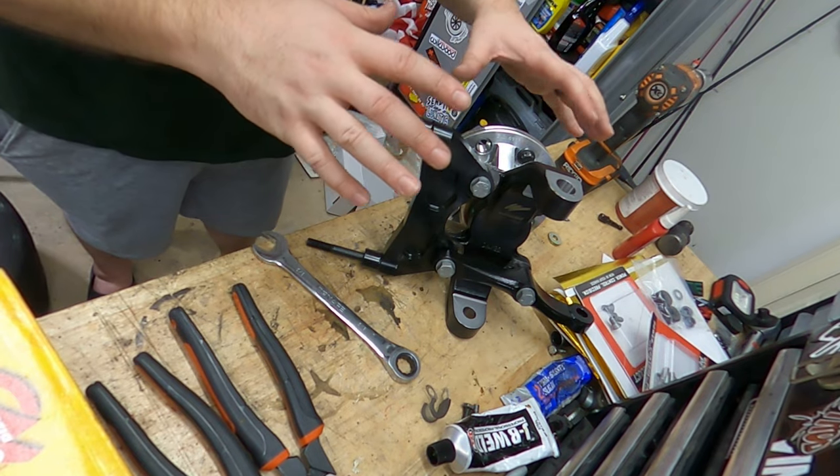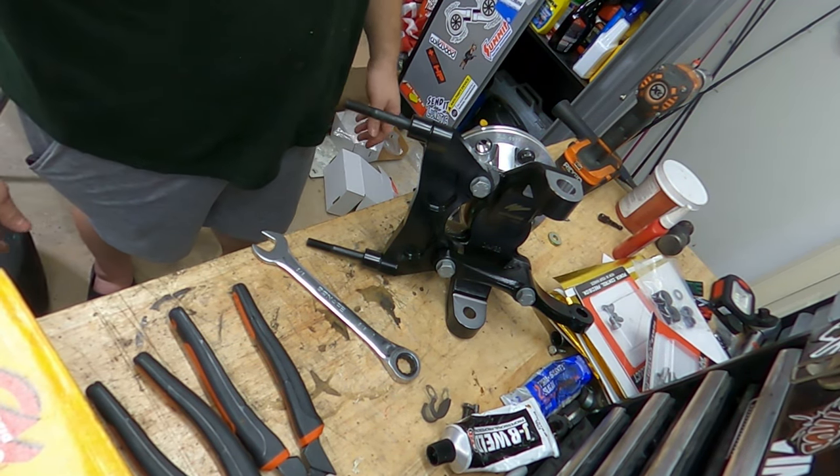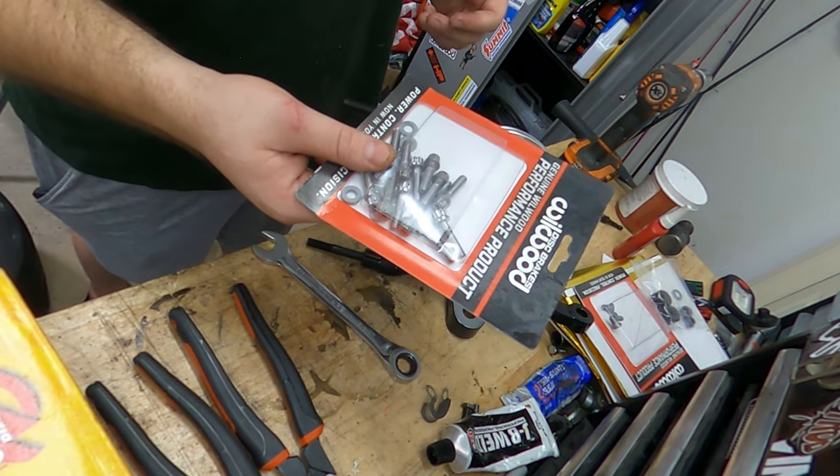Next thing — we'll go ahead and put this to the side. We're going to put up the rotor and the rotor hat so that we can put these guys on.